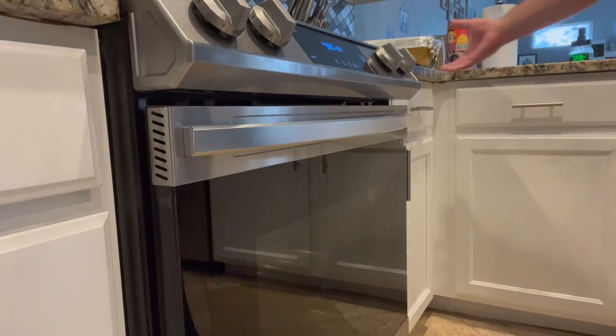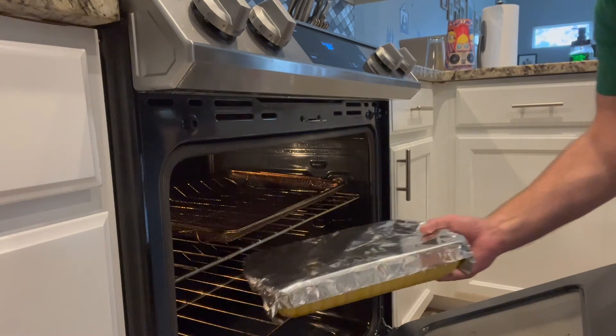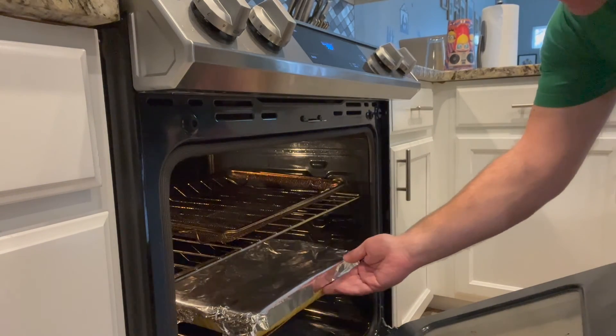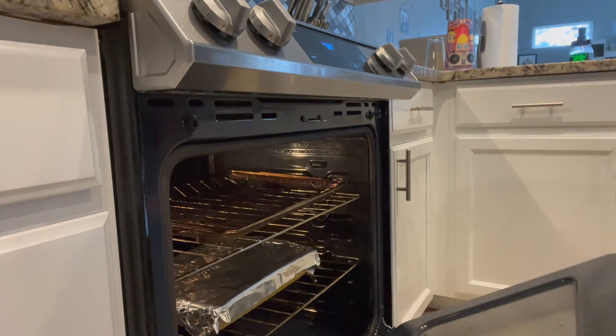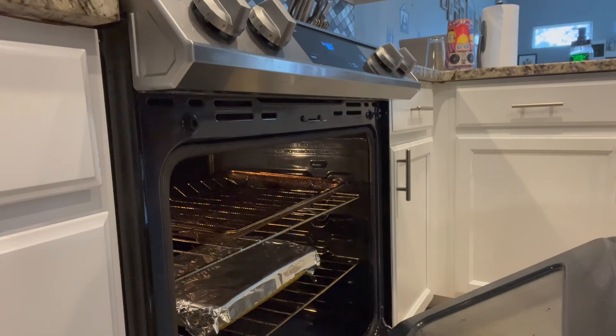The oven is ready, so I'm going to go ahead and put it in — 15 to 20 minutes, and if you want, in the last five minutes take the foil off. I'll show you the end result once we're finished.